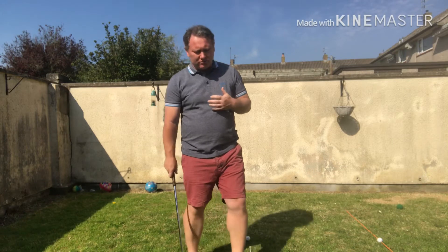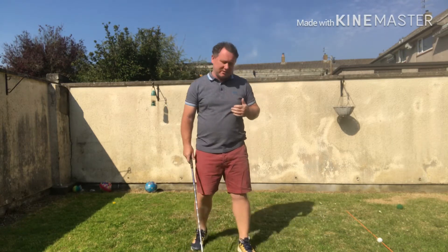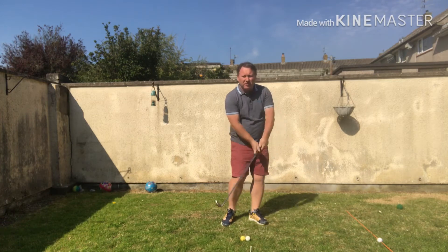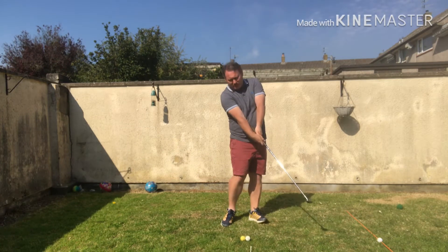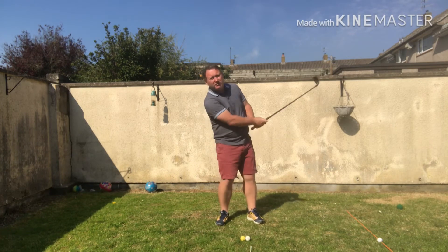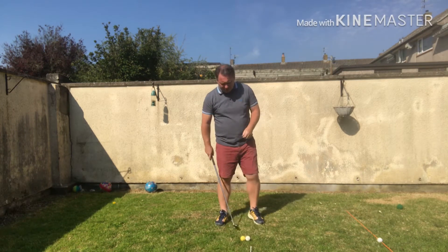A lot of times part of the problem is the concept of thinking — maybe they're trying to think like, I'm going to hit down onto the ball. And that can often make us do this with the arm, or trying to get back in behind the ball and trying to artificially put it in the air, particularly once we've got something on it.